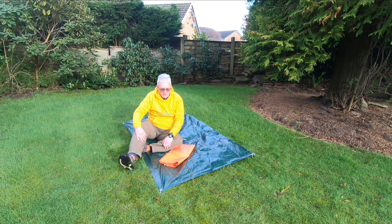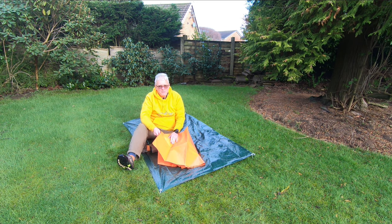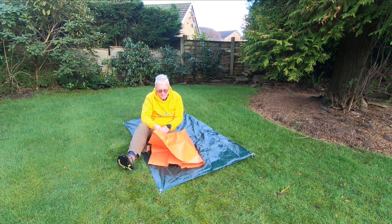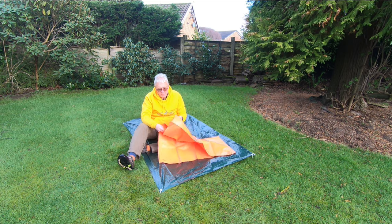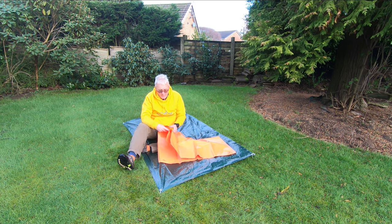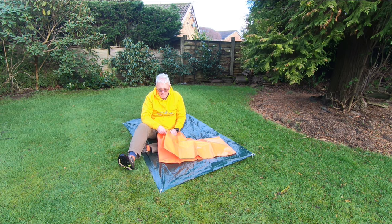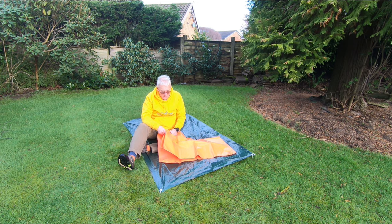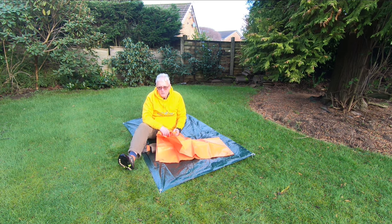The first option I'm going to look at is this bright orange survival bag. It's designed to be very easy to see. It's made of a fairly heavy gauge plastic material — polythene, something like that. The idea is that you just crawl inside it. Certainly if you're in an emergency situation, this would be a convenient place to operate. It would keep the wind off you, though it's not hugely comfortable. They can be a bit noisy in the wind and you do tend to get a lot of condensation in them.